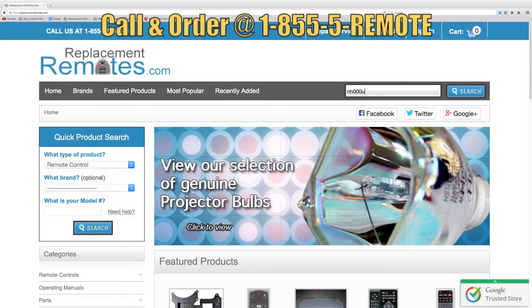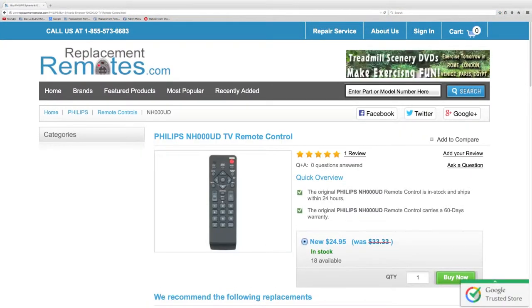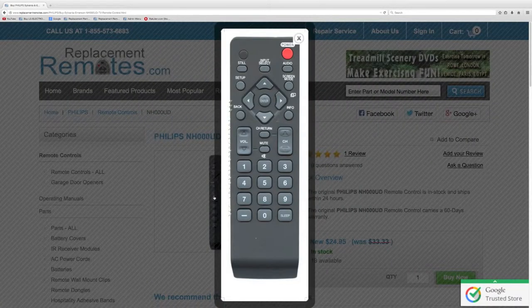If you have a question or would like to make the order by phone, give us a call toll-free at 1-855-736-683, and our friendly staff will be glad to help you.